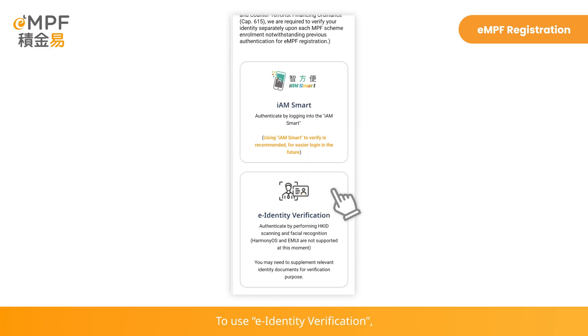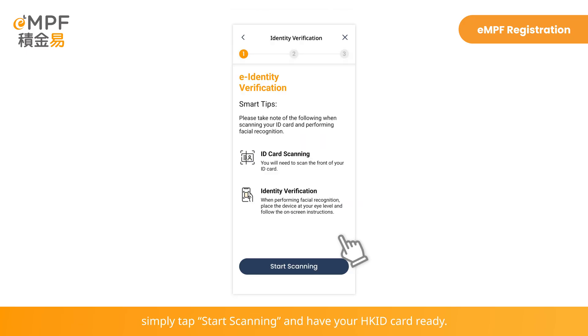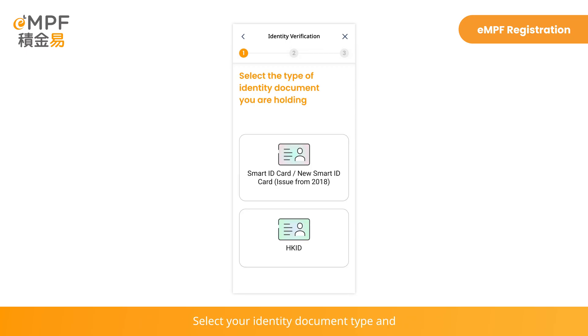To use E-Identity Verification, simply tap Start Scanning and have your Hong Kong ID card ready. Select your identity document type and follow the instructions on the screen to scan your Hong Kong ID card and proceed to facial recognition.